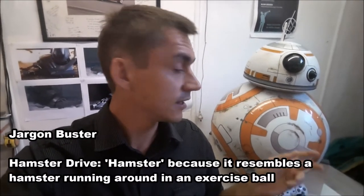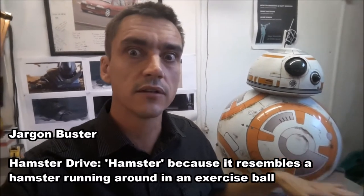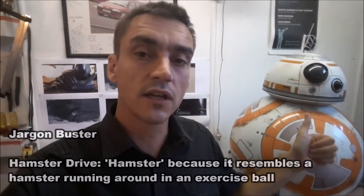One of the first things you're going to need to consider when designing your BB-8 is how he's going to work. Essentially there are two options. One is called a hamster drive mechanism, which is basically like a radio-controlled car that drives around inside the droid, with a stick with magnets on the end that allows the head to attach.